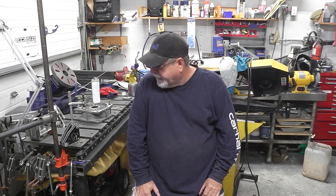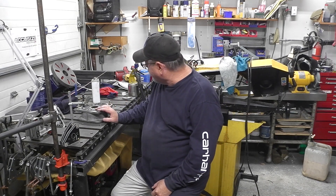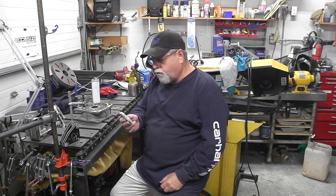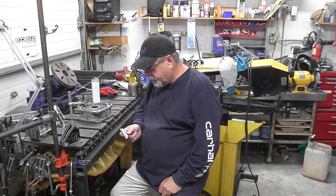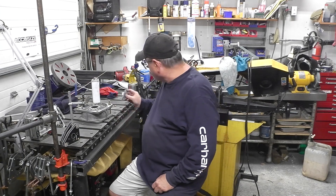Hey guys, welcome to another night in the shop. I'm Fred. Tonight I got a small project - an end cap from a motor. The customer broke the ears off the edges, and we got it. It's all aluminum. We're going to try to weld these all back as good as possible.